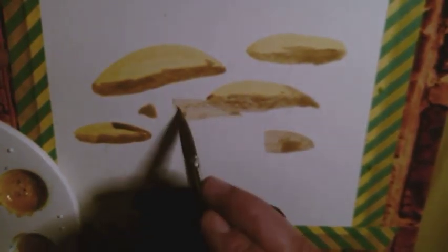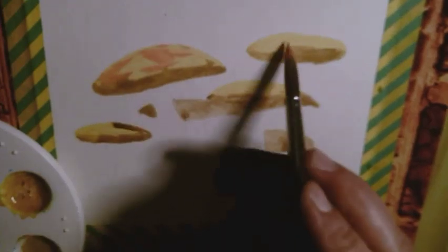In essence, what I learned was that to give watercolour illustrations a vintage feel, one can add a few drops of white acrylic ink.